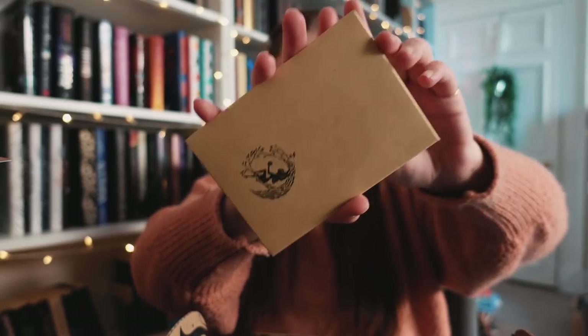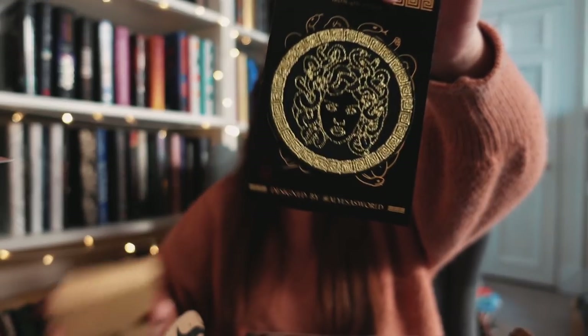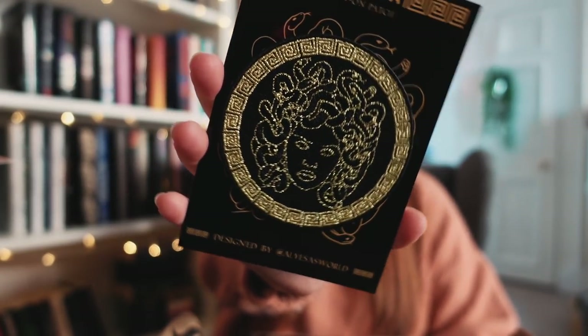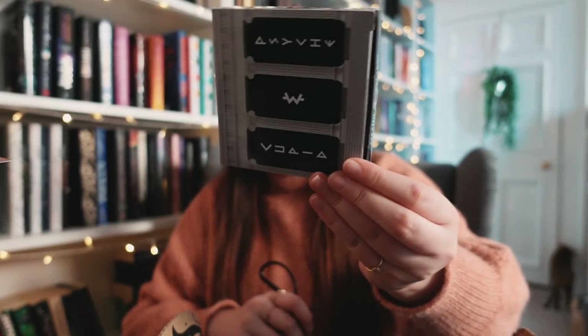Next up, a brown envelope with a patch inside. The artwork is done by KDP Letters and this one is designed by A Laces World — I'm not sure if I'm pronouncing that correctly. This is a patch of Medusa, like one of those iron-on ones you can put on your jacket, jeans, or a backpack. What do you do with patches — where do you put them?